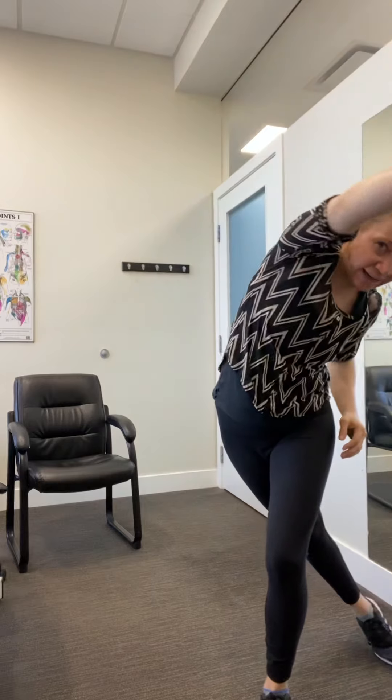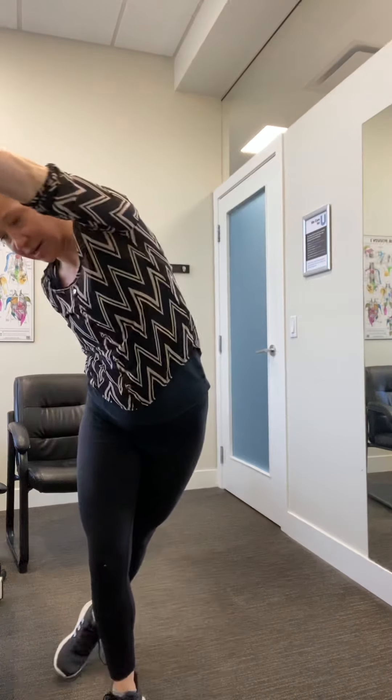Okay, last time. March. Shoulder rolls — go backwards, go forwards, go backwards, go forwards. Climb that ladder. Step behind, get that nice big reach, nice big stretch.